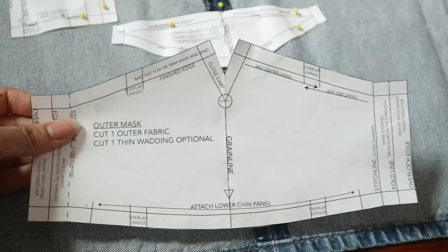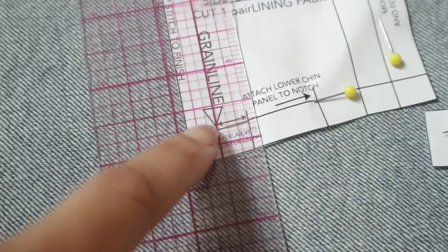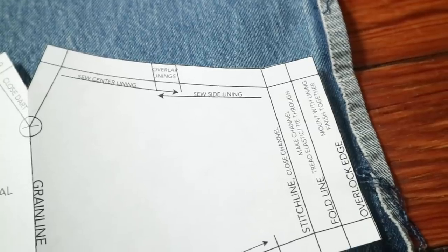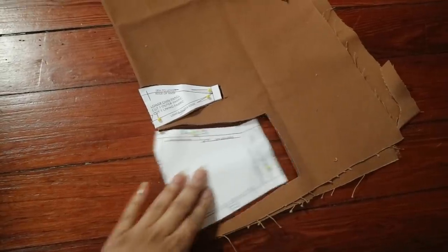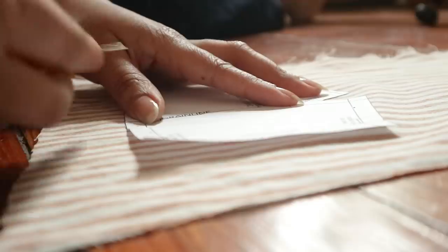Now let's take a closer look at the pattern piece. The most important things to pay attention to are the grain, like I mentioned before, and also how many pieces you should be cutting. It tells you what your seam allowance is — which is one centimeter or three-eighths of an inch — and it gives you a series of notches. One thing that can make the cutting process a lot faster is folding your symmetrical patterns in half and laying the grain on the fold.